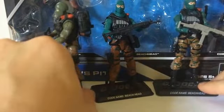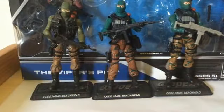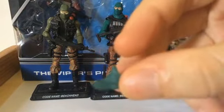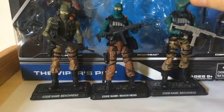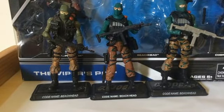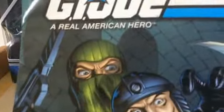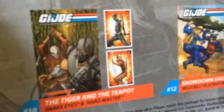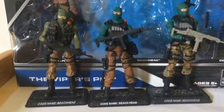My only complaint about the comic pack Beachhead is that we didn't get his backpack. However, what we did get was something awesome: an extra unmasked head for Beachhead, plus a scarf which you can add on if you want. His mask and scarf can be displayed coming off as part of the look. This is from the comic pack — I'll leave a link below to my Facebook page where you can check out the comic 'Dark Beneath the Silence.' The pack also includes Snake Eyes, Hard Master, and Wild Bill, with a small story resume.